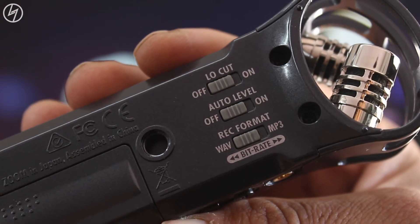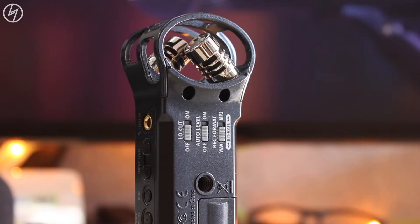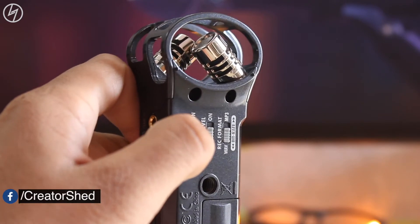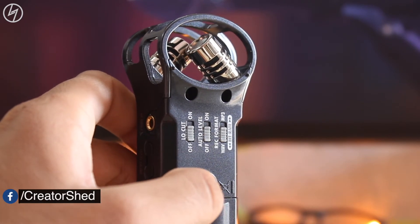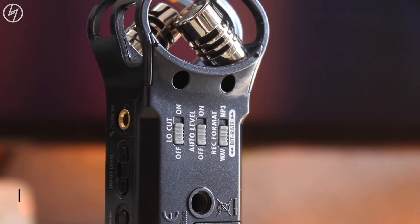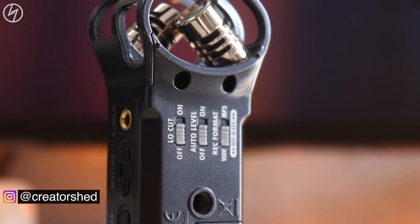At the back you get 3 sliders. If low cut is on, you will be able to decrease some noise from the environment — for example, if you are in traffic and interviewing someone, it will reduce some traffic noise. Second is the auto level, which I will not switch on ever, as the recorder automatically decides the input level.